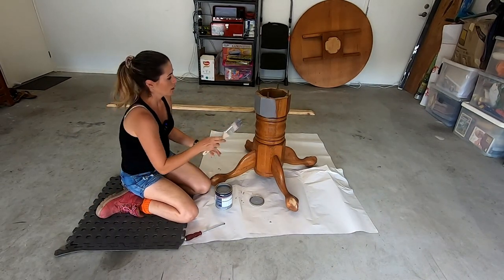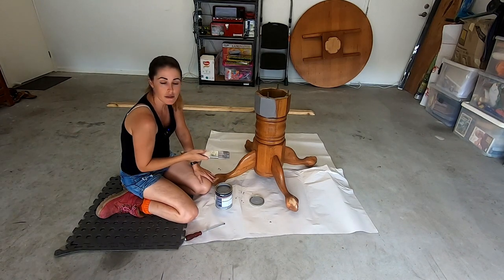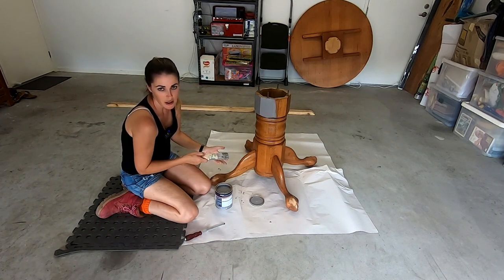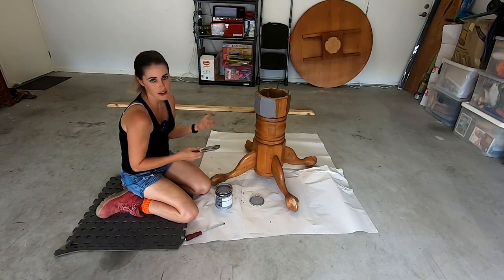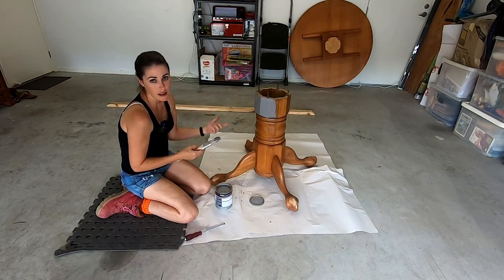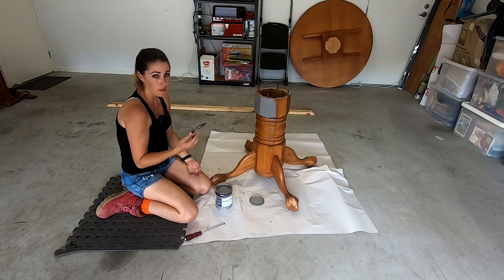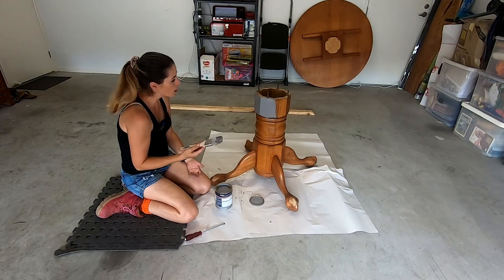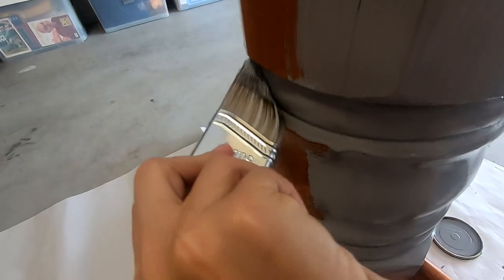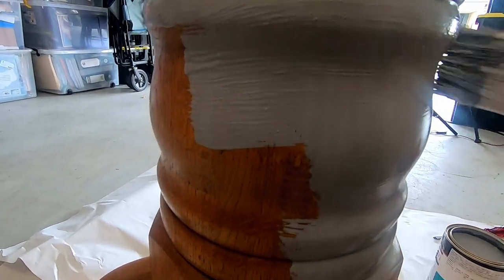With chalk paint there's a lot of info online about how to use it and the different techniques you can get. You can have a weathered effect, streaky, or smooth - there are lots of different ways. A lot of people use it as a base coat and then apply a secondary layer as a top coat using a smooth brush, a foam brush, or even a roller. I'm just using a nice soft-edged brush today and I love how it gets into grooves and things. I use these for painting pretty much everything.